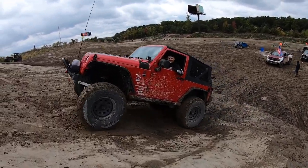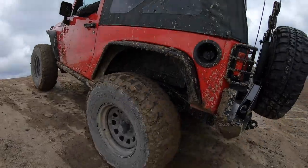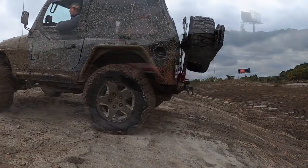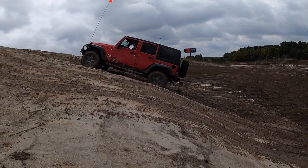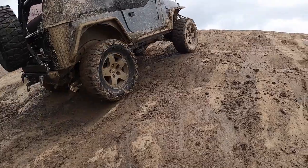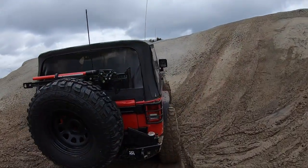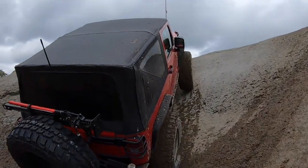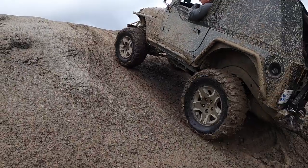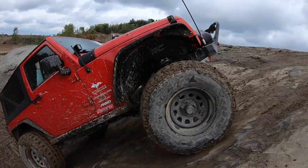What the hell? Oh, fuck. Get back. Get back. Whoo! Oh! We'll be right back.